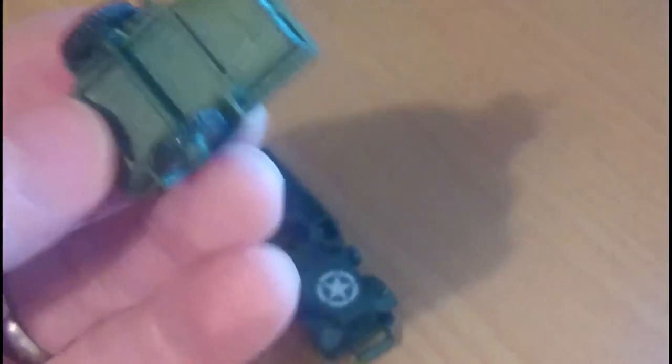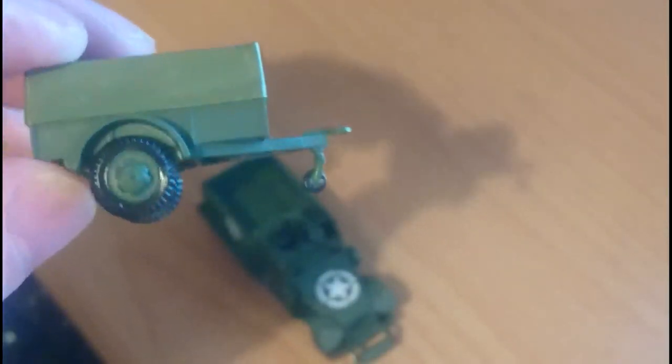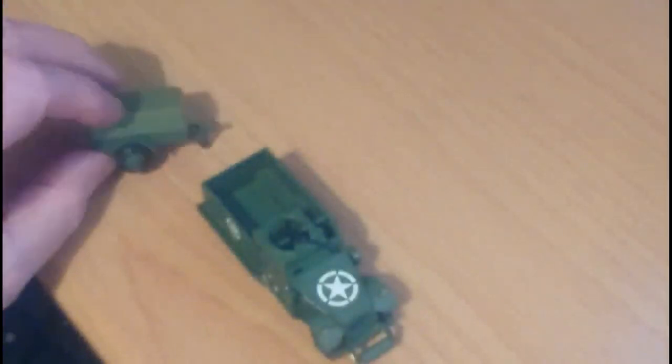I'll just unhook the trailer here to show you — the trailer itself is really basic, there's not an awful lot to it, it's quite easy, a very simple build. The kit actually is quite a simple build but there are a couple of issues with it.